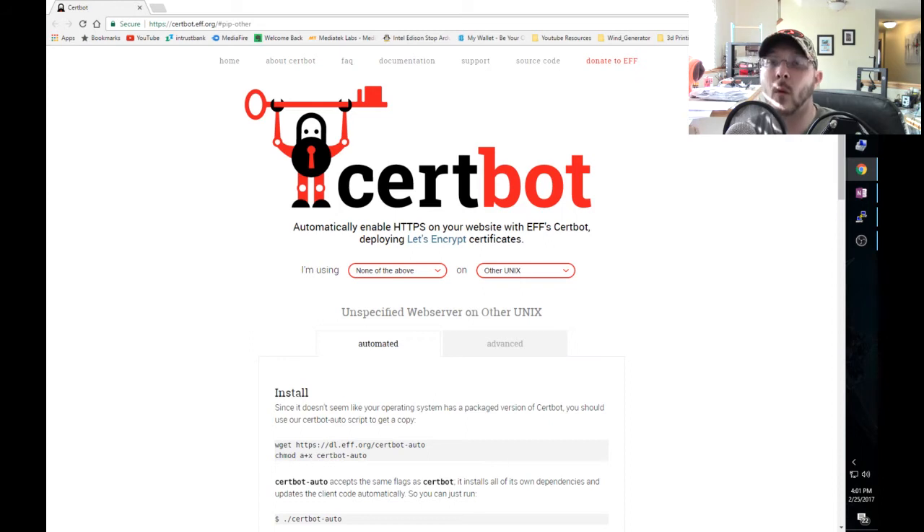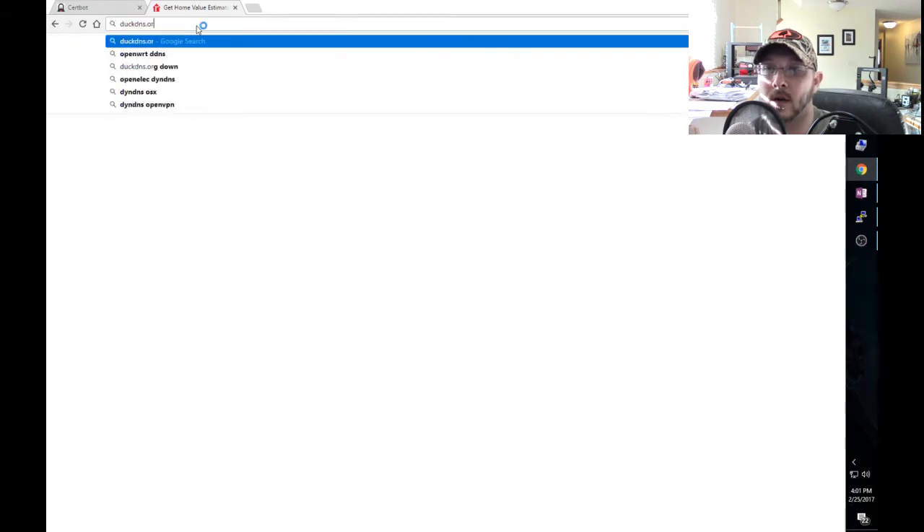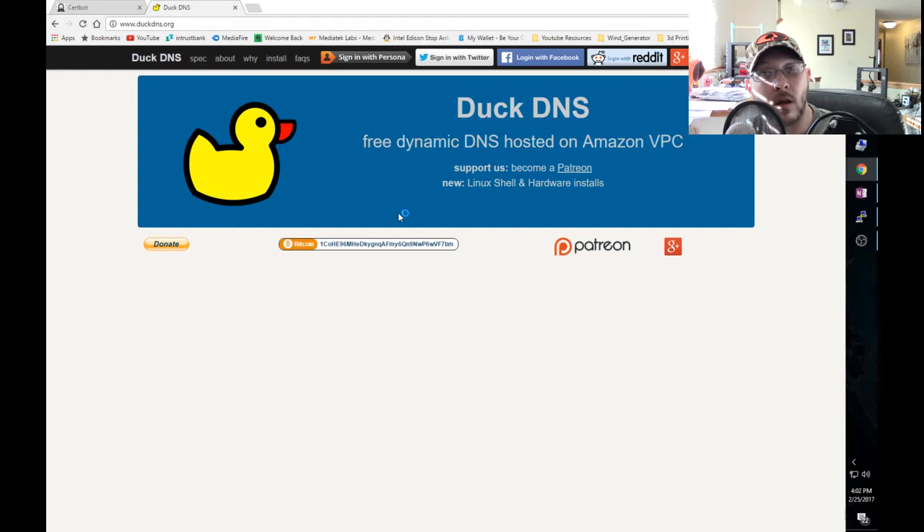First things first - you need to set up a dynamic DNS of some sort. One that comes to mind is Duck DNS - duckdns.org. It's basically free dynamic hosting. You sign up and configure it in your router; there are tons of videos on this. Another reason I love Home Assistant is that it has documented this whole process, including with Duck DNS.